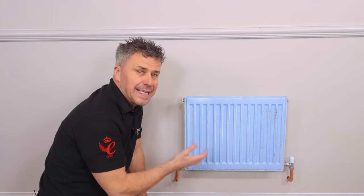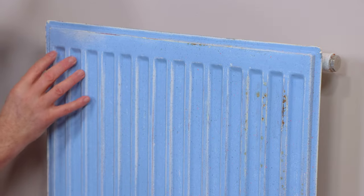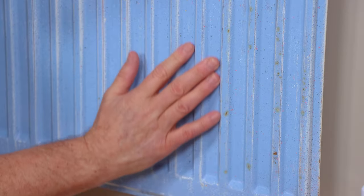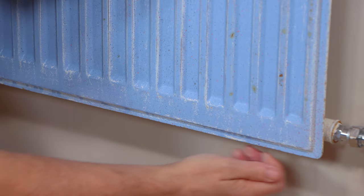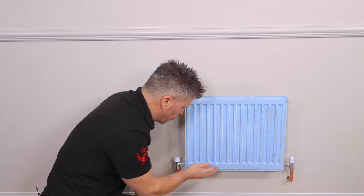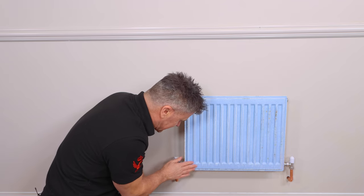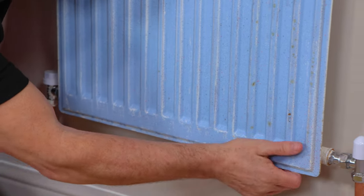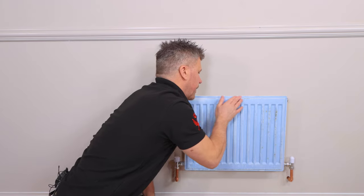So now the radiator is clean and dry you can have a good inspection of the existing paint. It may have had many layers on there in the past — check what condition it is. If there are any bits that are flaking off or loose they must be removed, scraped off and then heavily sanded down until you get a smooth finish.